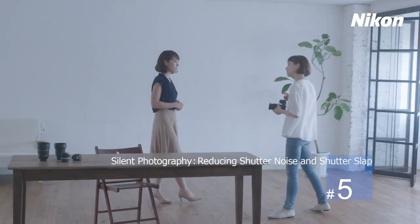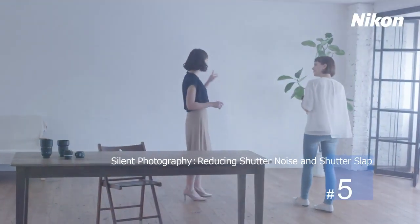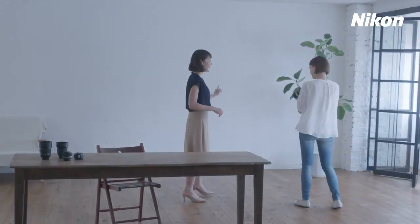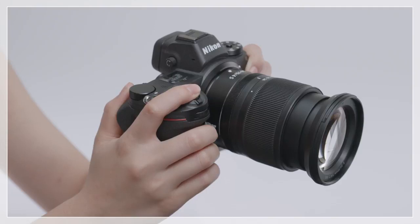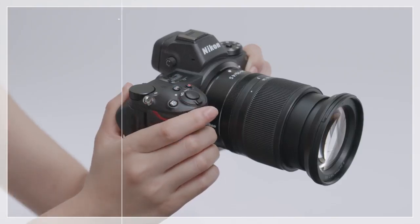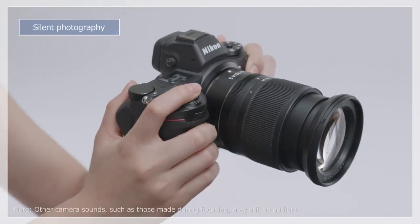Let's have a look at the Nikon Z-Series Silent Photography option. Silent Photography uses an electric shutter, letting you take pictures without the noise and vibration associated with a mechanical shutter.